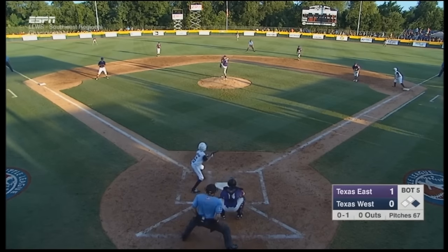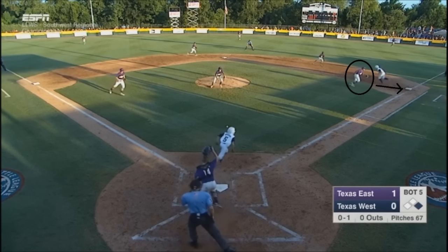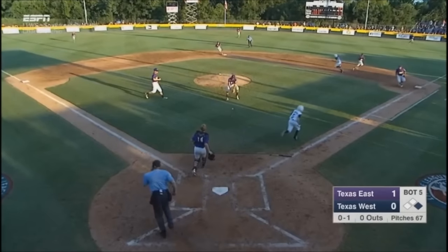Once it is obvious the ball is hit back to the pitcher, the first baseman cuts back to his base, and the second baseman converts to being a backup. The pitcher squares the field, and the catcher needs to call the play — throw to second or first base.